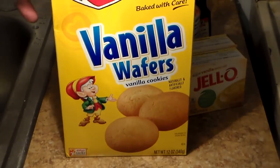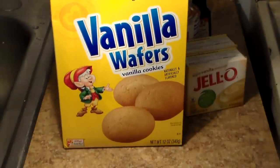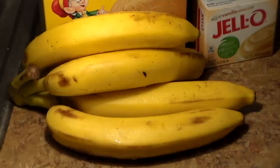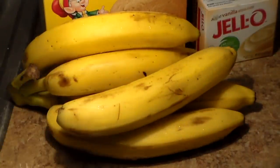One of the main ingredients is vanilla wafer cookies. I like to make banana pudding using vanilla wafers — that's just me. Even though some people say it's corny or low class, I like the way it tastes, so that's what I'm going to be using. This recipe calls for five bananas, so make sure you have five bananas on deck.